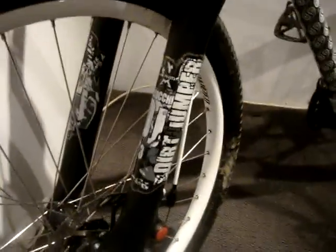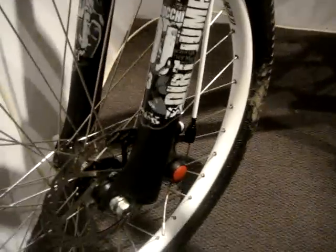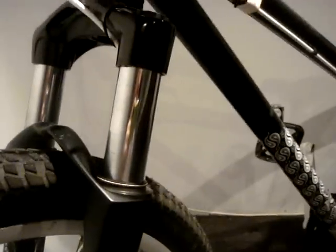Maseraci Dirt Jump 3s fork — they're good, no complaints. 80mm travel on those babies. The tires are Specialized Rhythm Light tires. They're stock, but it works.